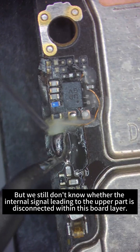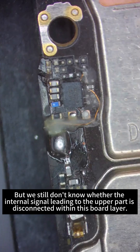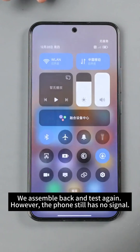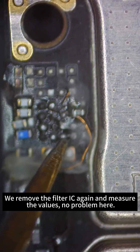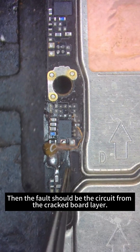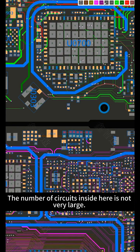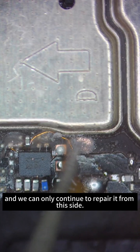We still don't know whether the internal signal leading to the upper part is disconnected within the board layer. We reassemble and test again — however, the phone still has no signal. We remove the filter IC again and measure the values. No problem there, so the fault must be in the circuit from the cracked board layer. The number of circuits inside is not very large, and we can only continue to repair from this side.